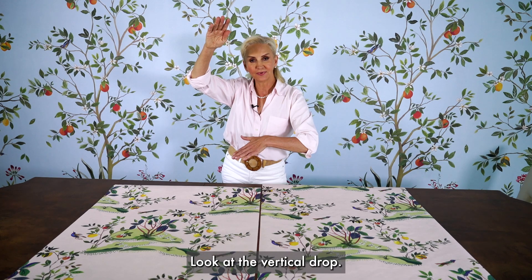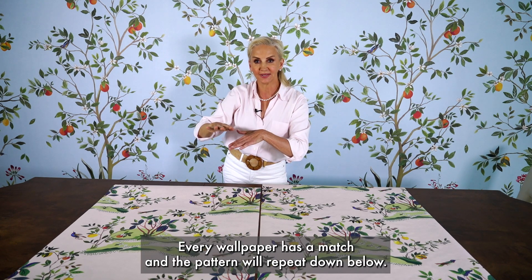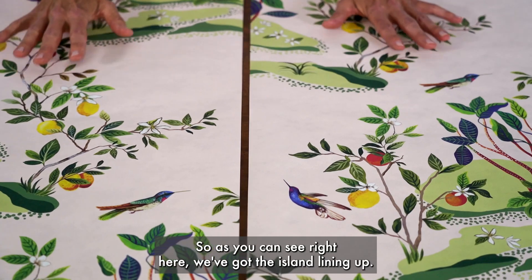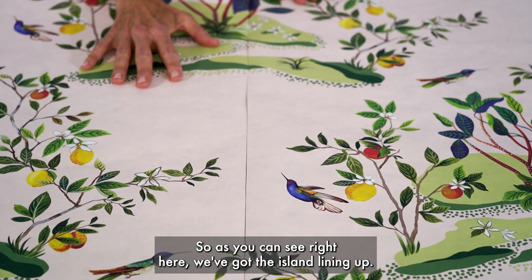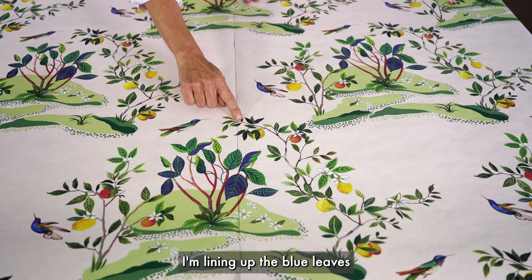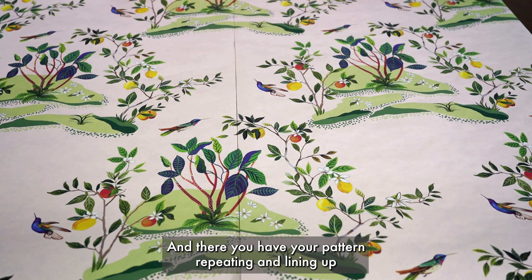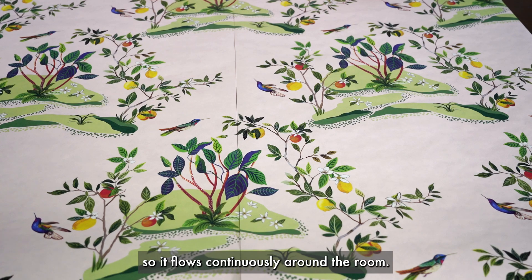Look at the vertical drop. Every wallpaper has a match and the pattern will repeat down below. As you can see right here, we've got the island lining up. I'm lining up the blue leaves and the little leaves, and there you have your pattern repeating and lining up so it flows continuously around a room.